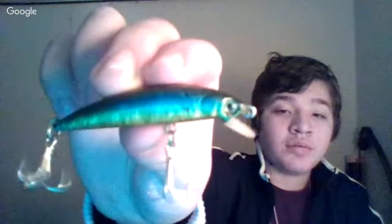That's a Pointer Minnow, is what they called it. And a bigger Pointer Minnow. This is a Mizzou Smash Shad.